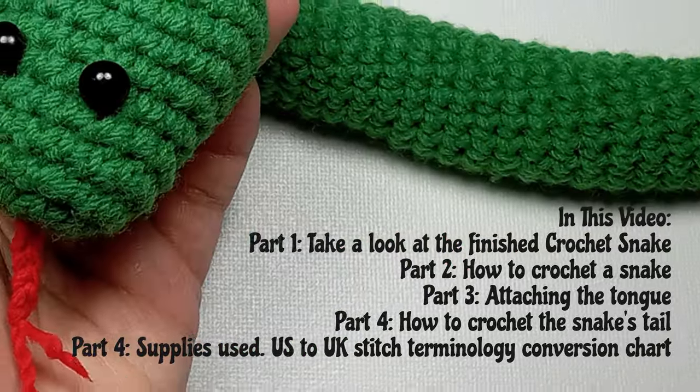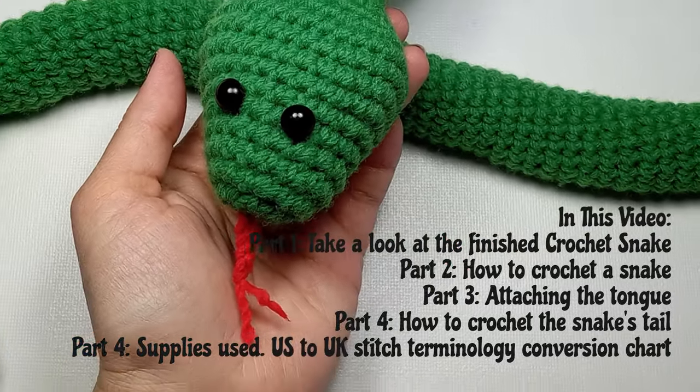Today we are going to learn how to crochet a cute snake plushie. Are you ready?